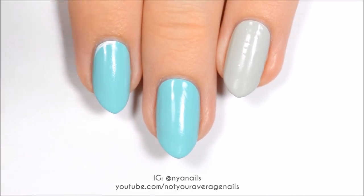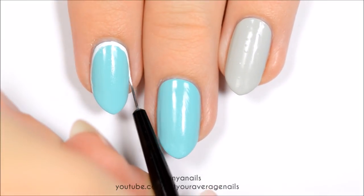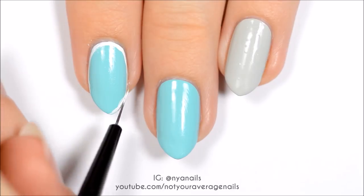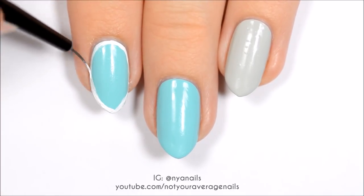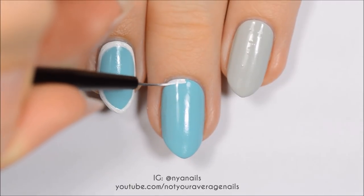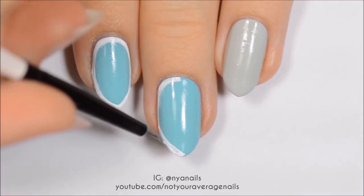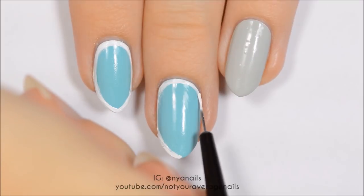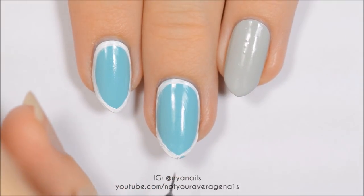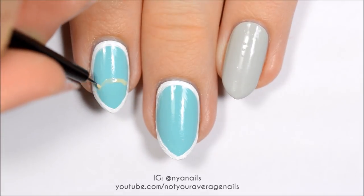Outline the pearl aqua nails in white. Make a semi-circle at the tip of the index nail using a light yellow.